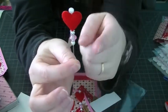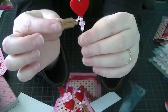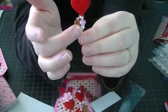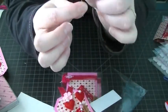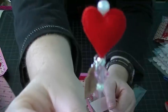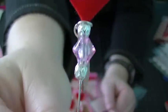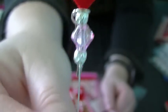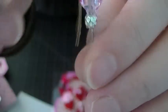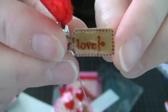The requirements for the stick pin were: it had to have a heart, it had to have the word 'love,' and it had to be in Valentine colors. So I just put a felt heart and then two beads — a silver bead, a pink bead, and then silver again.